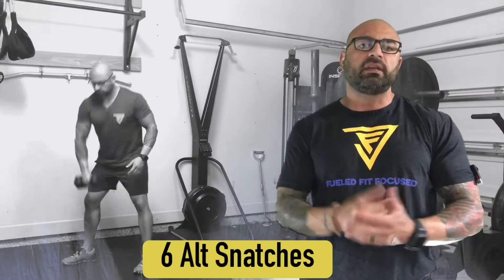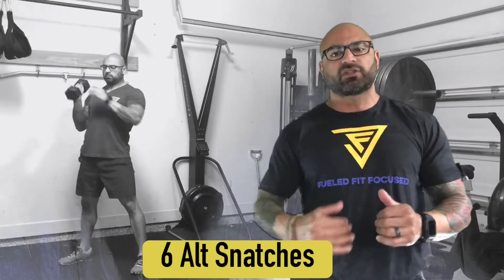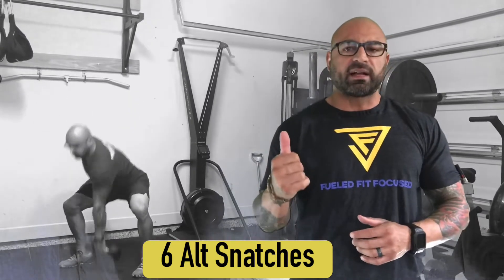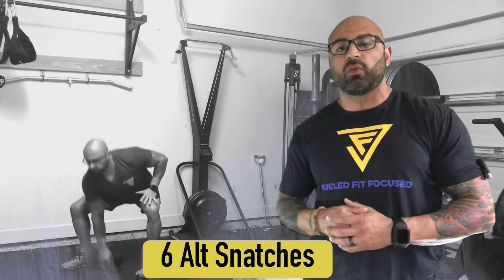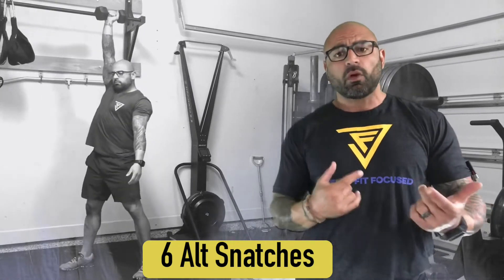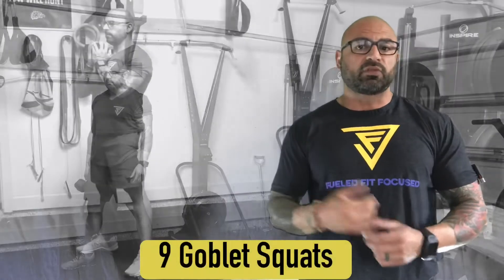As soon as you complete three burpees, immediately into three alternating dumbbell snatches. Dumbbells coming from the ground — make sure your back is nice and straight, butt's down, chest is up. Bring the dumbbell all the way up and overhead, alternating every single rep. Complete six of those — left is one, right is two.